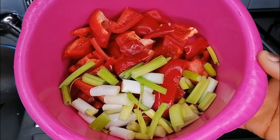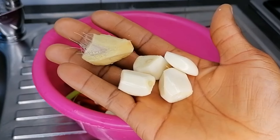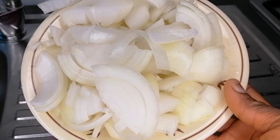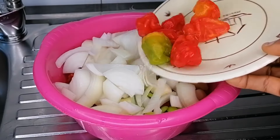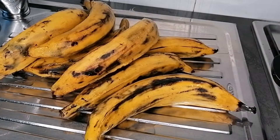Next, here we have the things for the sauce. I have some red bell pepper already cleaned and chopped. I also have green onion chopped. We have garlic and ginger. I have some onions and here we have some habanero. All of these I'm going to blend off camera and then set aside.